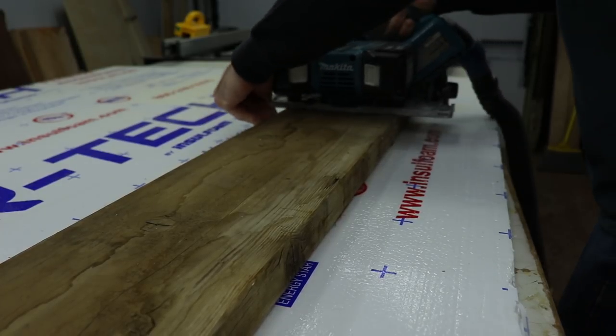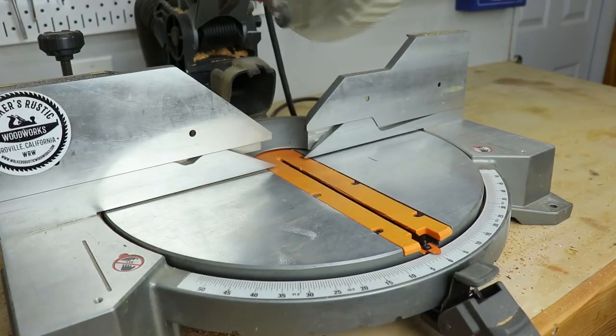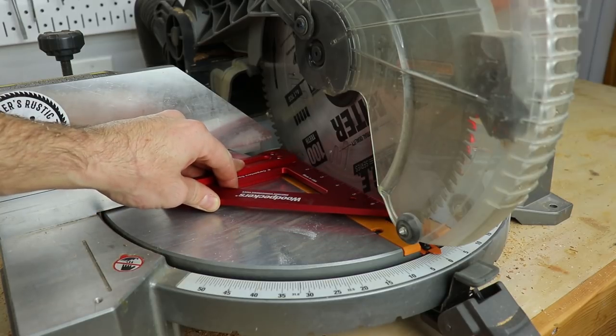The boards were too long to put on my miter station so I went ahead and cut them down with my track saw just to make them into more manageable pieces. Whenever I start a project I always like to make sure all my saws and equipment are square — it's a good practice to get into.